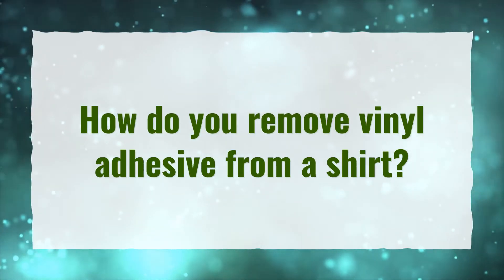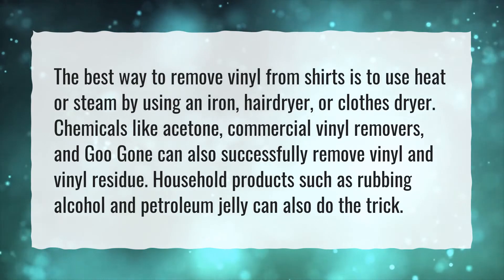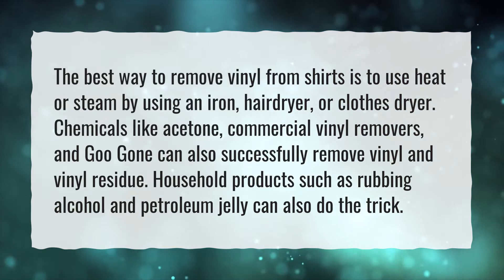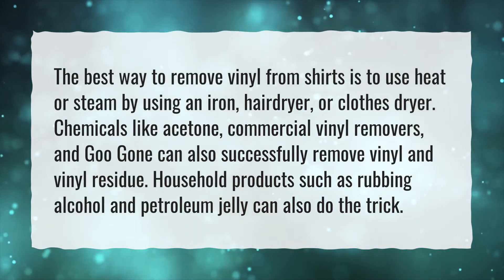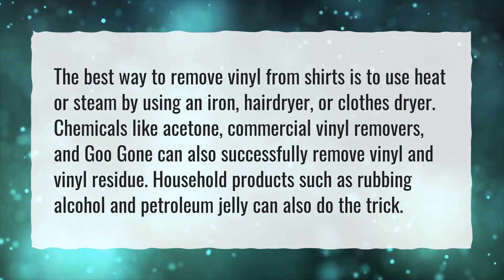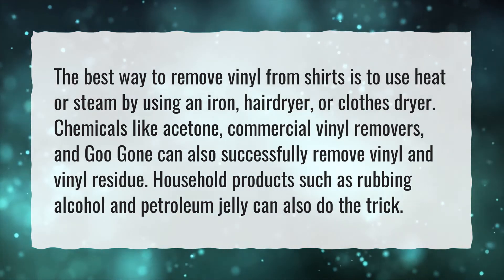How do you remove vinyl adhesive from a shirt? The best way to remove vinyl from shirts is to use heat or steam by using an iron, hair dryer, or clothes dryer. Chemicals like acetone, commercial vinyl removers, and Goo Gone can also successfully remove vinyl and vinyl residue. Household products such as rubbing alcohol and petroleum jelly can also do the trick.